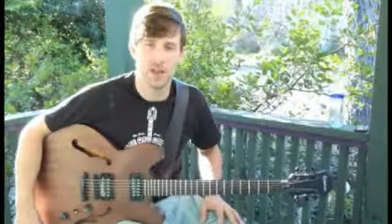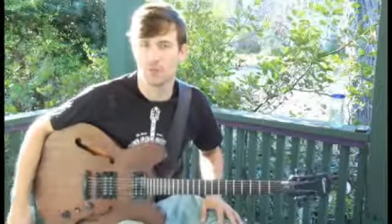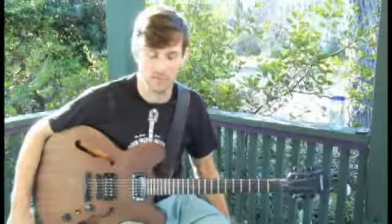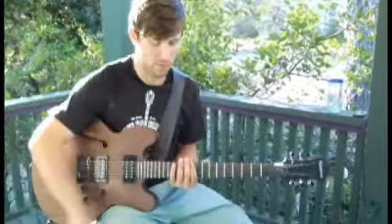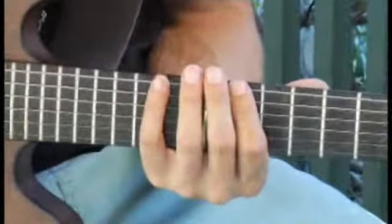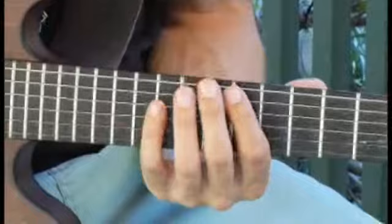To play an F diminished seven third inversion arpeggio starting on each of the bottom four strings, ascending and descending. Start by placing your four finger on the tenth fret of the bottom string, and your arpeggio should sound like this.